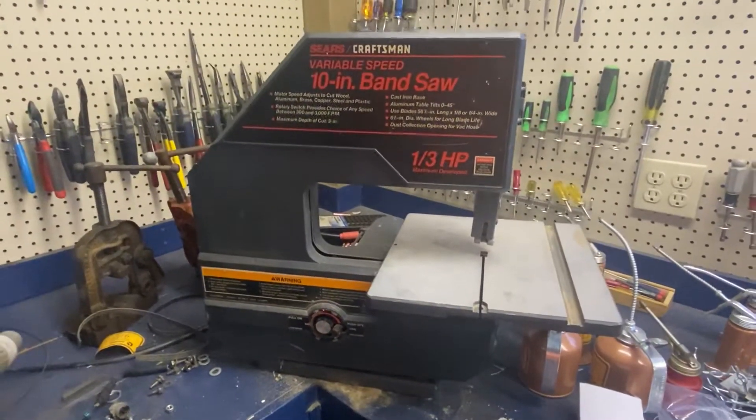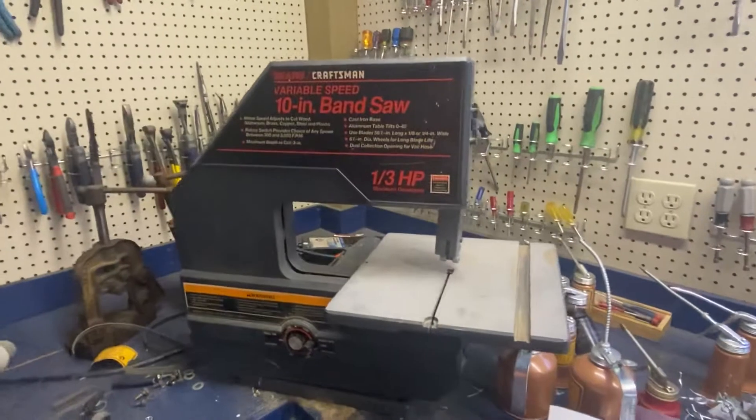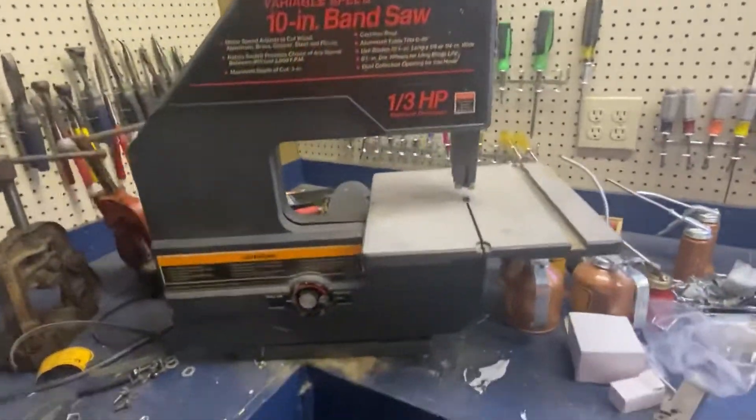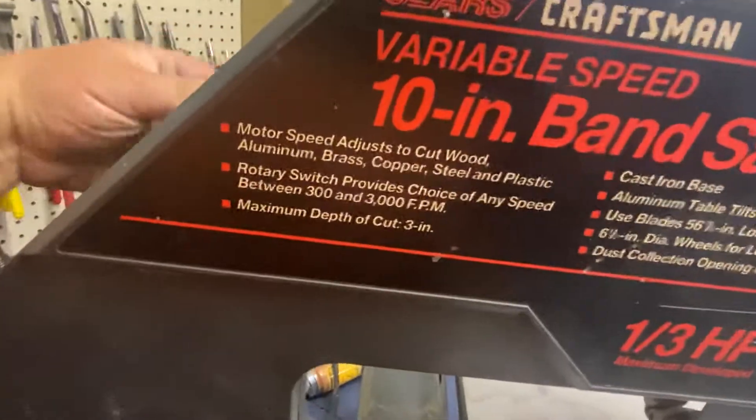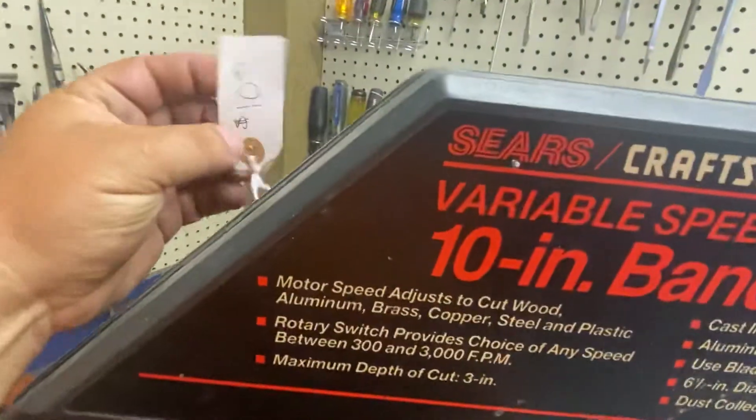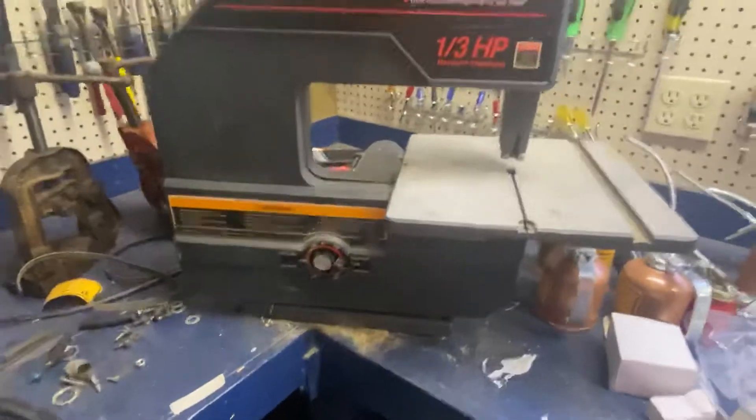Hi, this is Adam from Small Town Machine Shop with a video for you. I went yard selling today, got this guy — the tag is still on here, said $10, I gave him $5 once I opened it up.